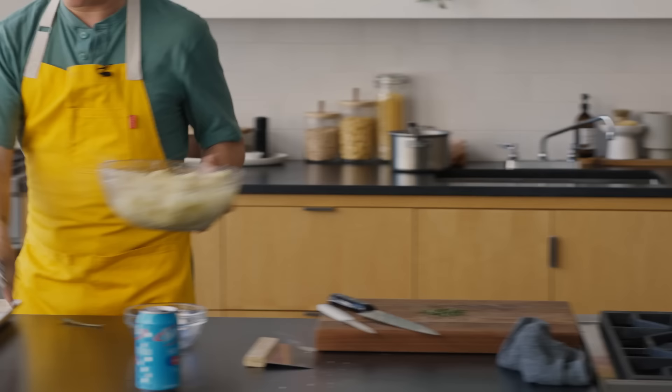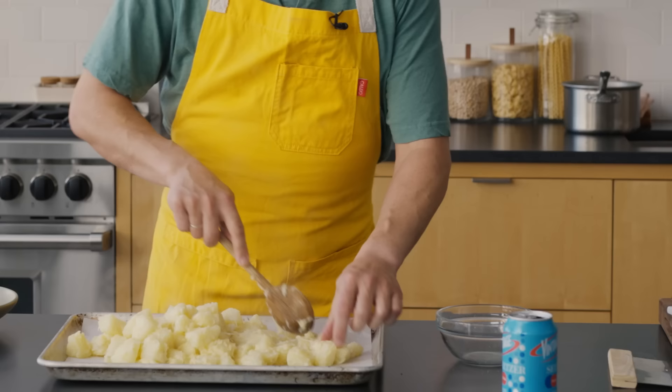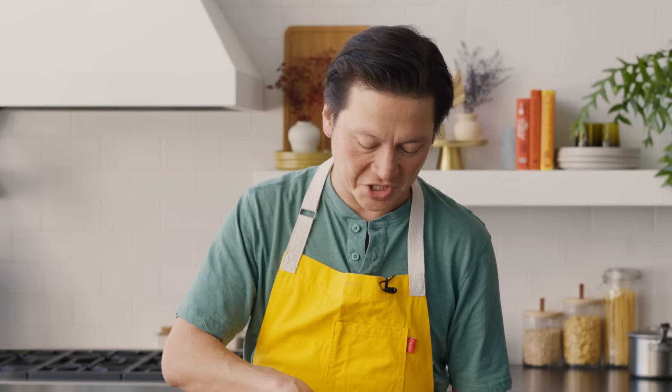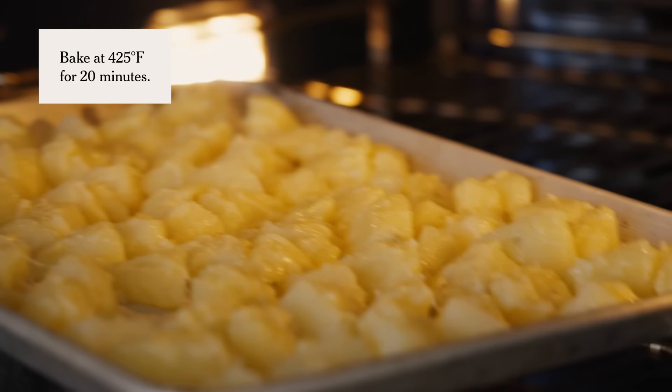I've got a parchment-lined baking sheet. I'm gonna dump out these potatoes. It's okay if they're touching here and there, but I want them in a single layer with as much space between them as possible so that air can circulate and crisp them up on all sides. I didn't add any extra salt because the cheese is quite salty — if skipping the cheese, I would toss them with a little salt. These are going into a 400-degree oven with convection on. If you don't have convection, use a 425-degree oven instead.